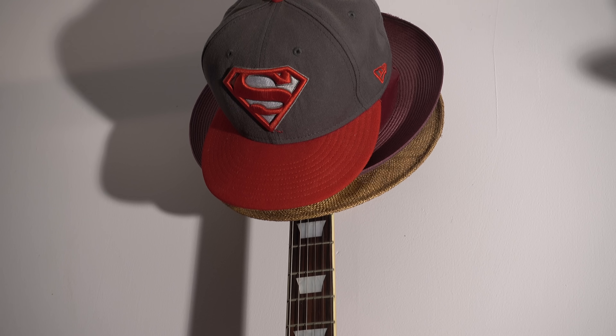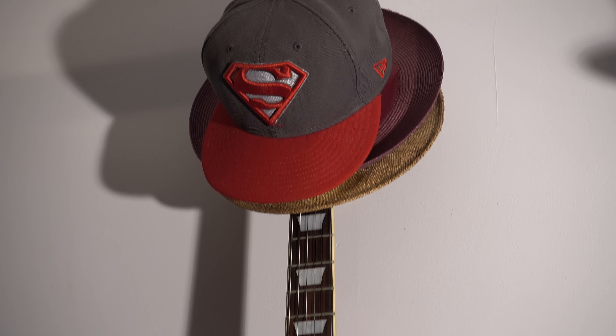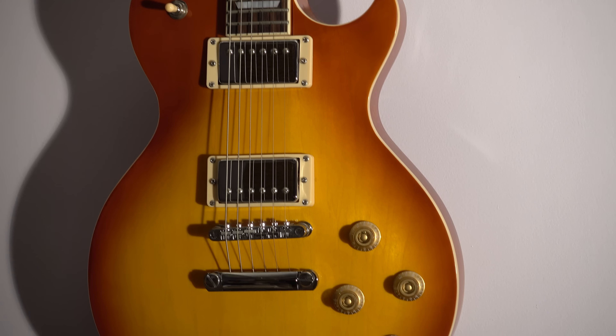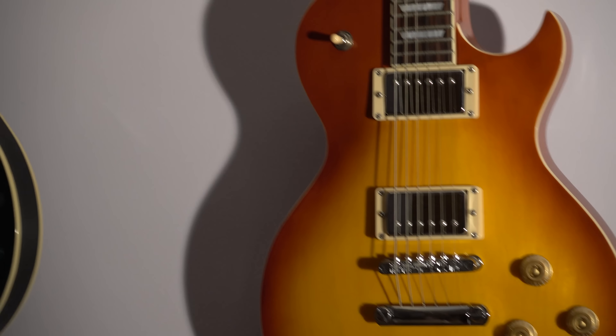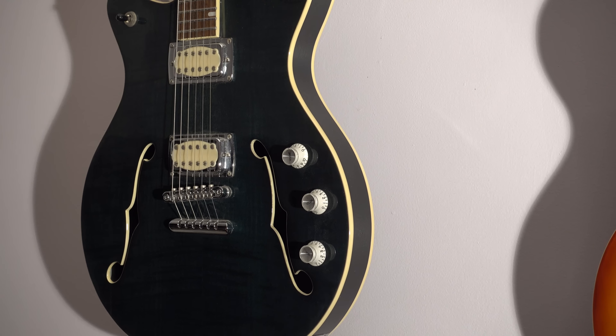Right now I have it at maximum zoom, so we're going to take a look at that. If you're looking at this in 4K, take a look at the guitar strings, take a look at the knobs, the detail. Now we're going to go over to another guitar and take a look at the detail there.